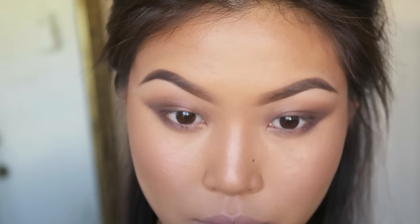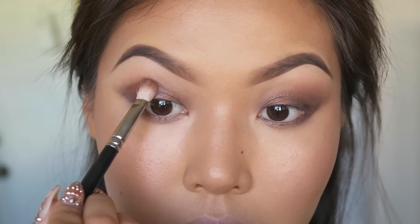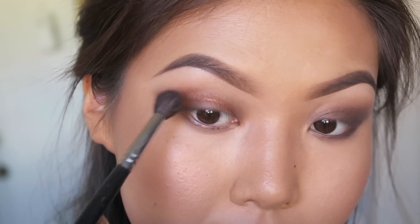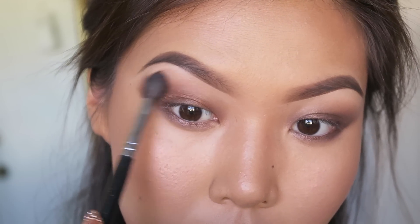For today's tutorial I'm using the Kat Von D Metal Matte palette. The first color I'm going in with is called Synergy — a shimmery bronze. I want to apply this just to my crease and blend a little upward. This palette is super pigmented so be very careful with the amount you take on your brush. Then with a larger clean blending brush, I want to blend out the outer edges upwards, really diffusing it up towards the brow.